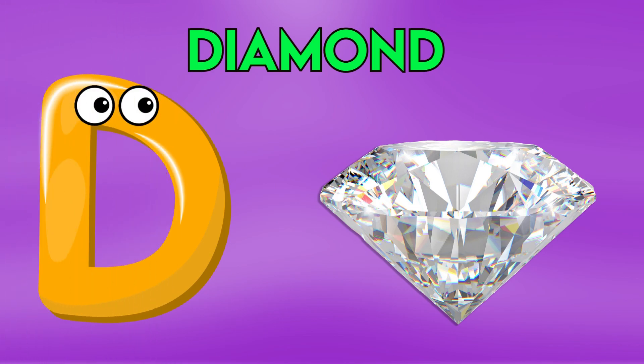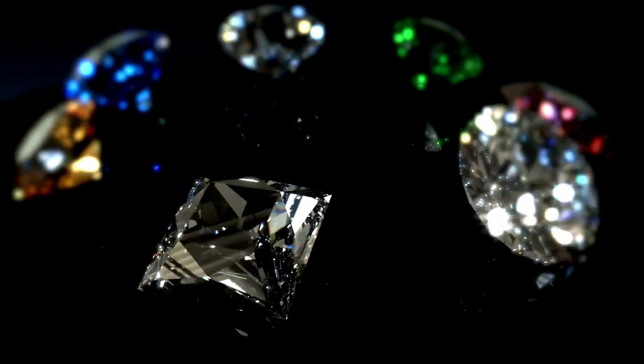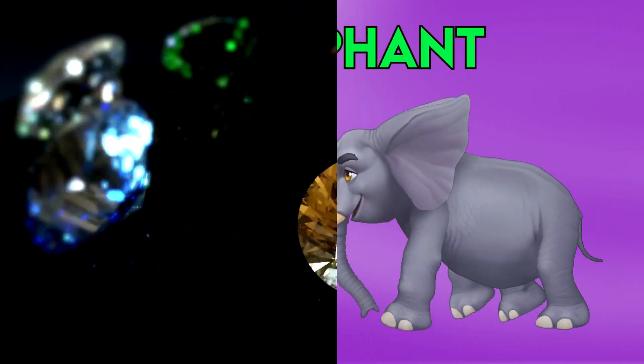E is for diamond, d-d-diamond, d-d-diamond, d-d-diamond.